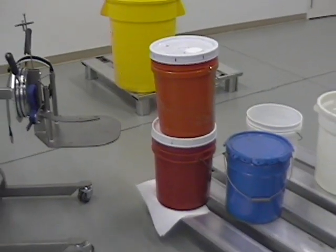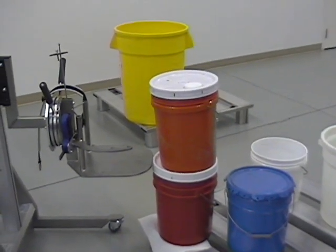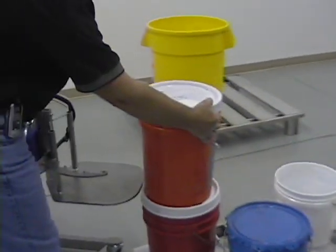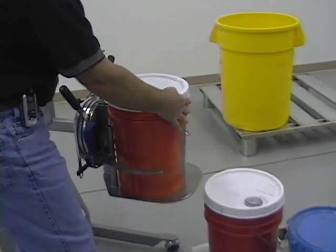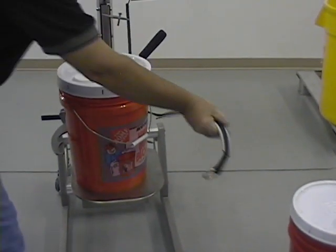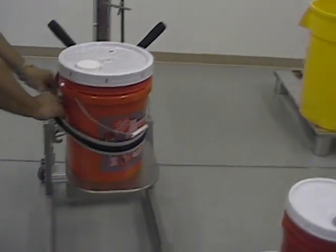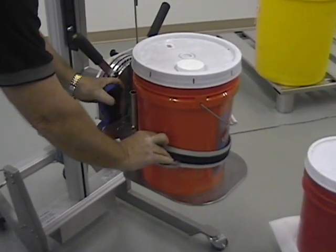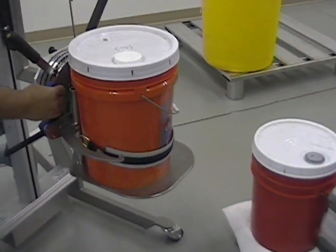For clamping a filled bucket, the lifter is moved into position and raised to the correct height. The bucket can then be slid onto the platform. The clamping strap will be wrapped around and put on the correct hook, then squeeze the handle to secure the bucket onto the platform.